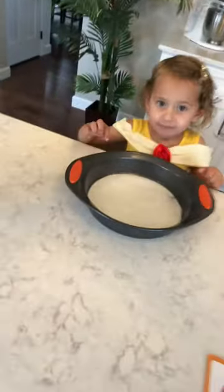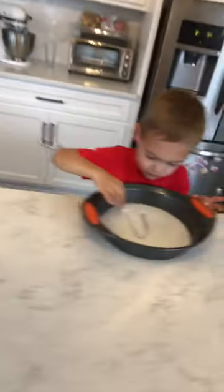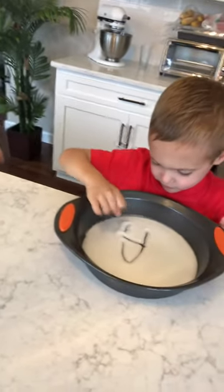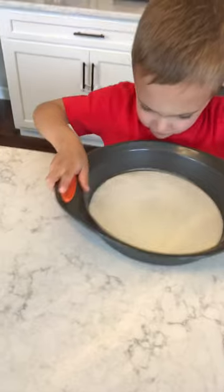So Soni, can you try to do the letter A? Good girl. A. Good job. Now look, this is how we get rid of it — we shake it slowly like that. Good job.